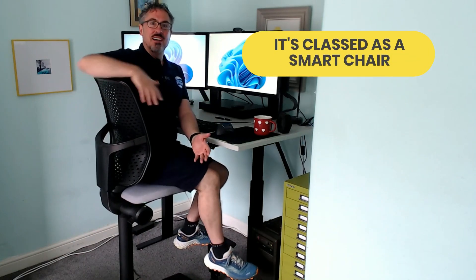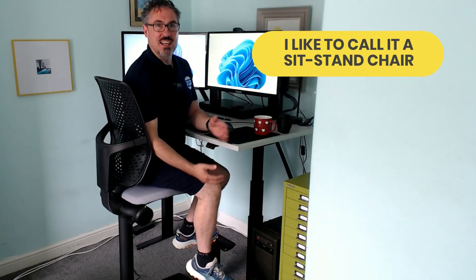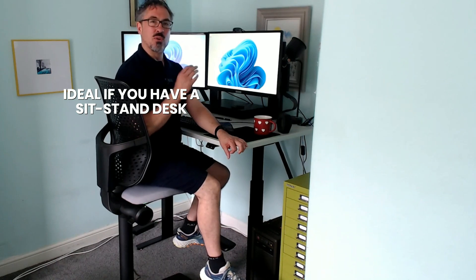So it's classed as a smart chair — I like to call it a sit-stand chair. It's electric and it's ideal for those of you who already have a sit-stand desk and you're finding it difficult to remember to move from sitting to standing, maybe the desk does it for you and it's not a good time, or you're just finding it uncomfortable standing or sitting for too long. This kind of solves all of those problems. So let's dive in.